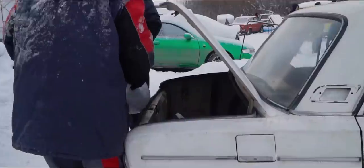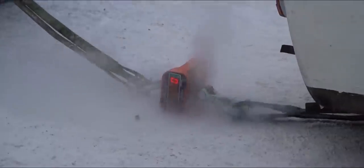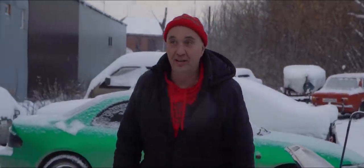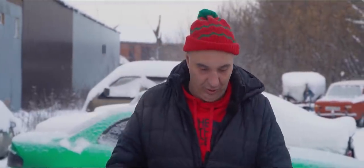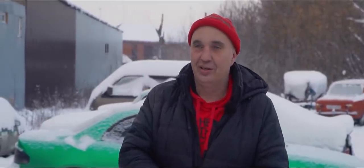Now we load in another 50 kilos straight into the trunk — 100 extra kilos total. Too bad the car stalls during the pull test. The reading came in at 296 before the wheels made it to the gravel. So: 156 on empty, 210 with an extra 50 kilos, and 296 with an extra 100 kilos. The pattern is clear — the more you load up the car, the more traction you have.